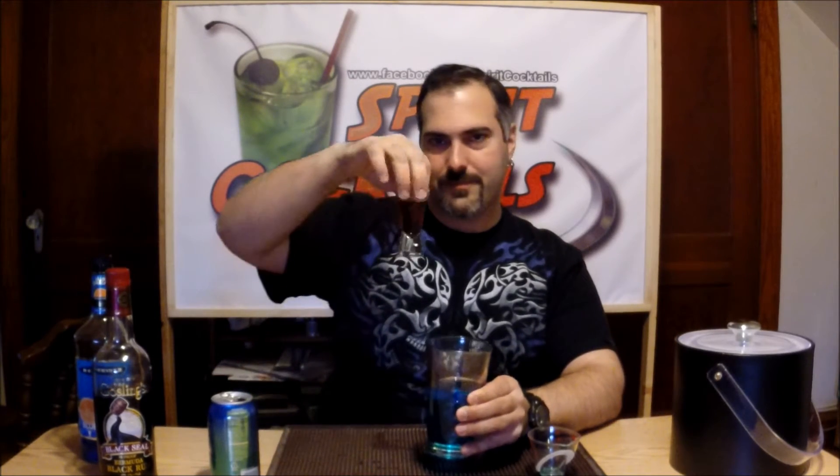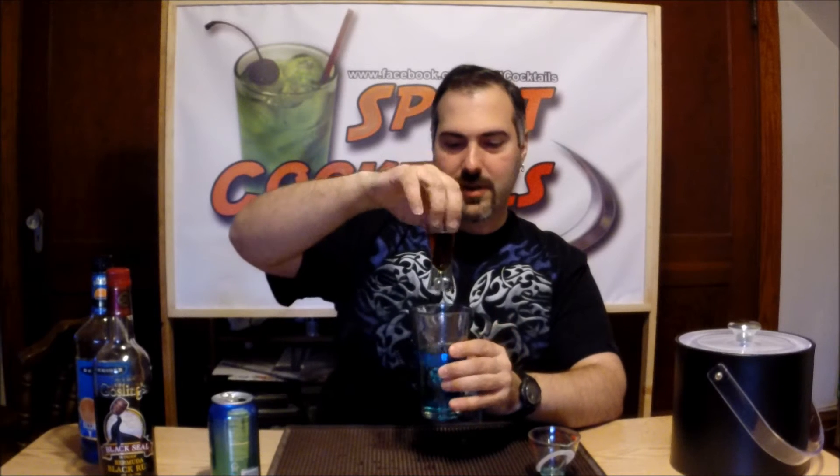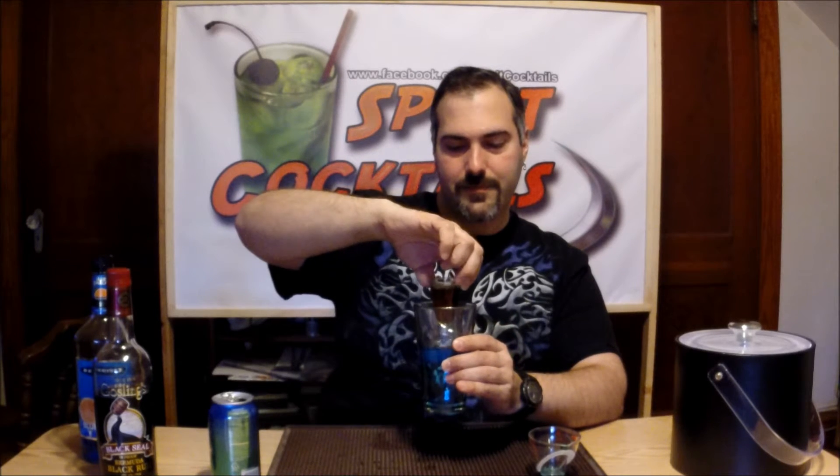You can buy it at awesomedrinks.com — a very good site to check out everything you need. Next thing you want to do, obviously it's a bomb style shot: take your shot glass and your pint glass, drop it in, and you're good.